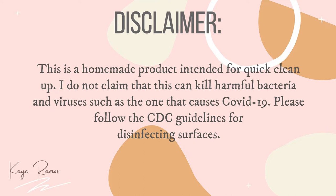Disclaimer first: this is a homemade product intended for quick cleanup. I do not claim that this can kill harmful bacteria and viruses such as the one that causes COVID-19. Please follow the CDC guidelines for disinfecting surfaces.